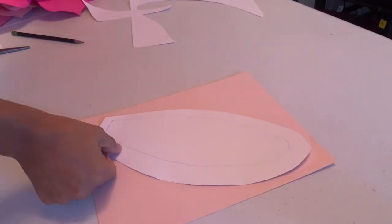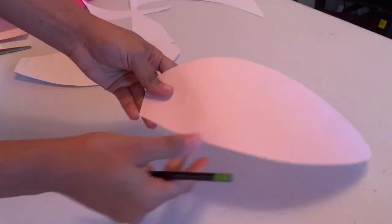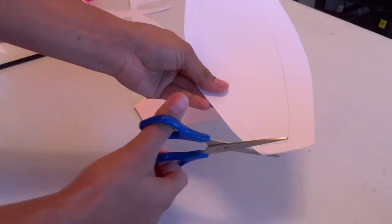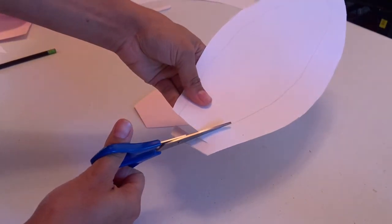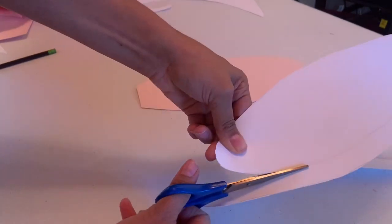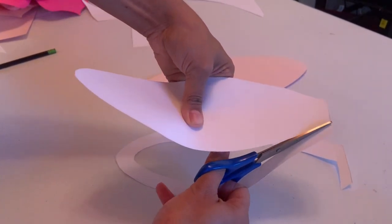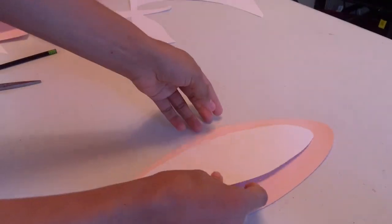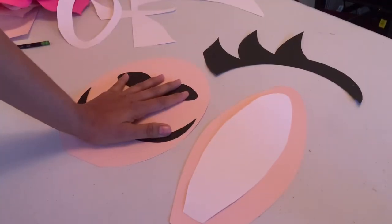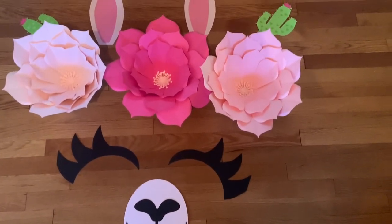After cutting, you trace it onto whatever color you'd like for the ears. For the inner ear, you can leave it white or trace it onto a different color. That leaves you with your ears. And there you have it — your mouth, ears, and eyes, and this is how beautiful it turns out.